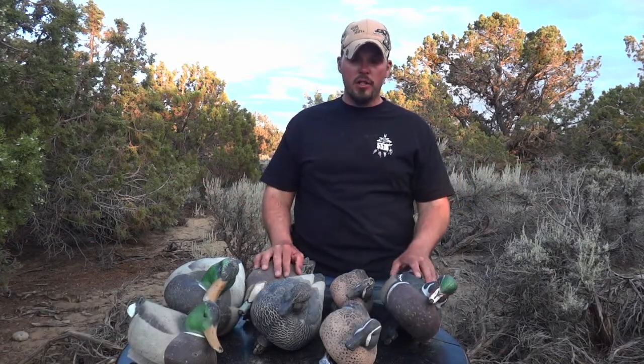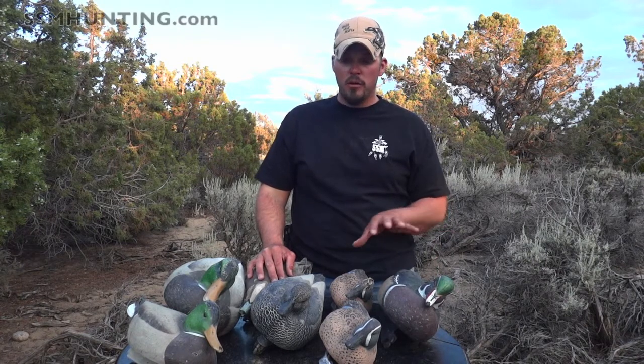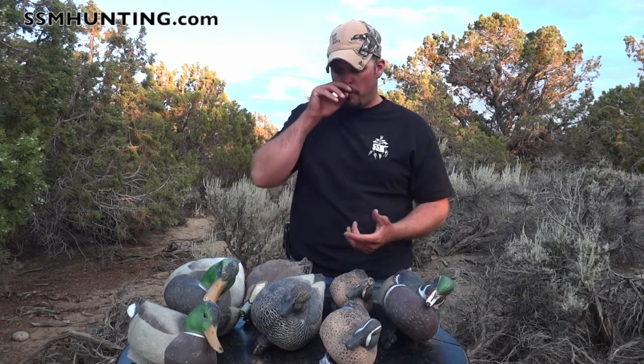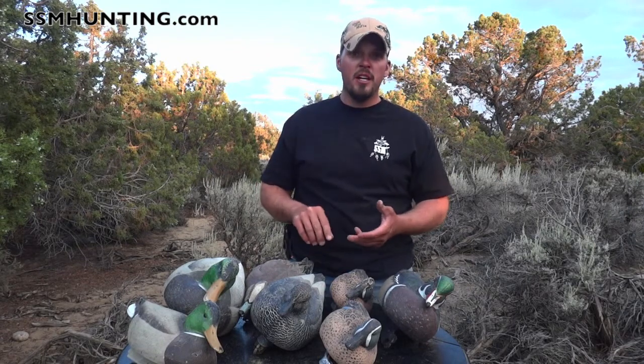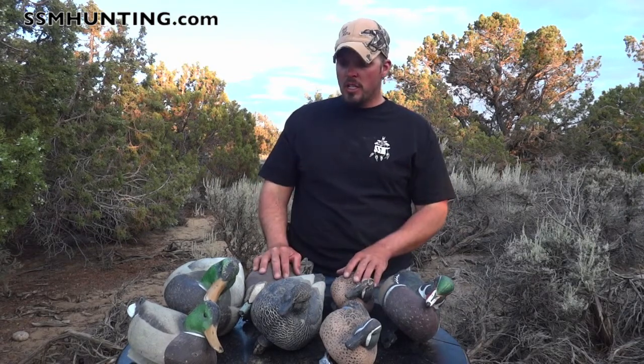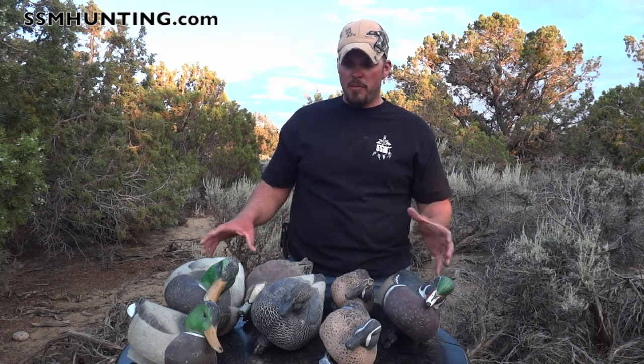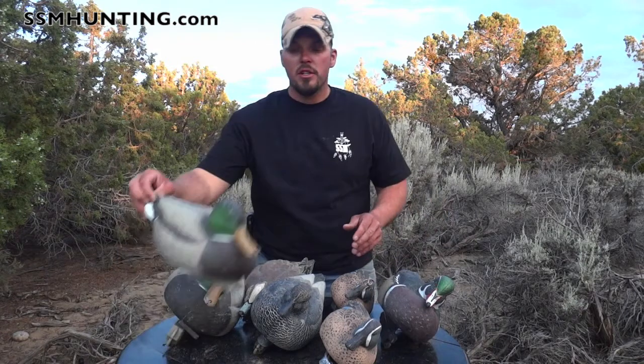Chad Stotts with SteelShotMafia here to talk about Green Head Gear decoys. We've already touched on paint quality, durability, and how they sit in the water. Today I want to talk about their standard series dabbling ducks especially.